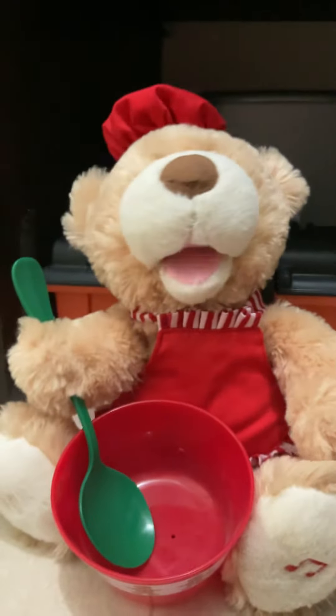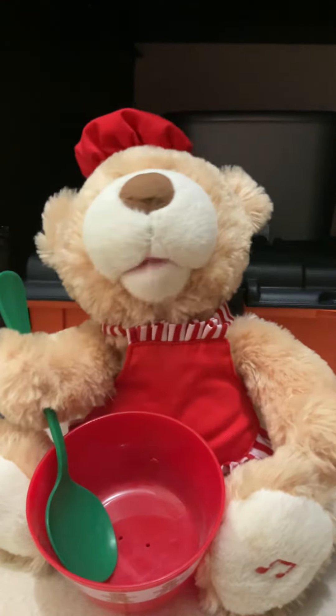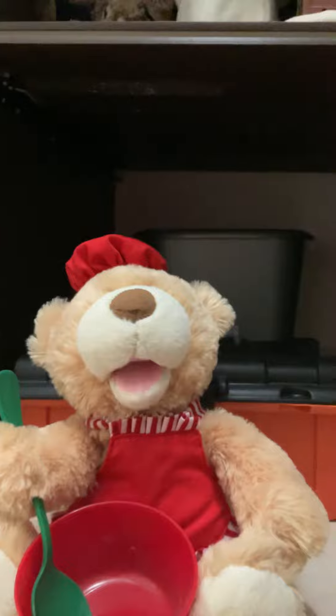Hi! Today I'm going to show you how to make my favorite gingerbread cookies. Before we get started, make sure you have parental supervision when making your cookies, because safety should always come first. Let's get started!